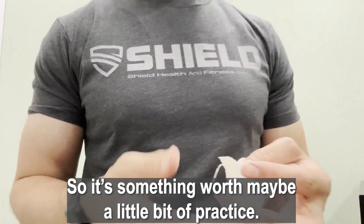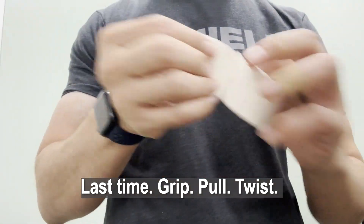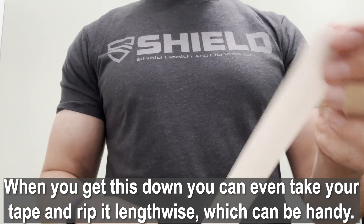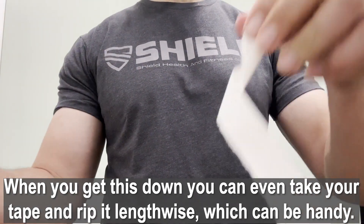It's something worth a little bit of practice, but once you get it, it becomes second nature. To summarize: grip, pull, twist. When you get this down, you can even take your tape and rip it lengthwise.